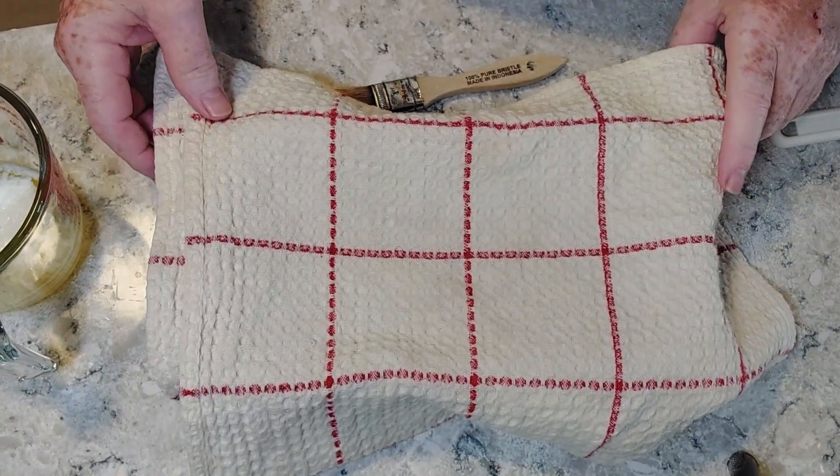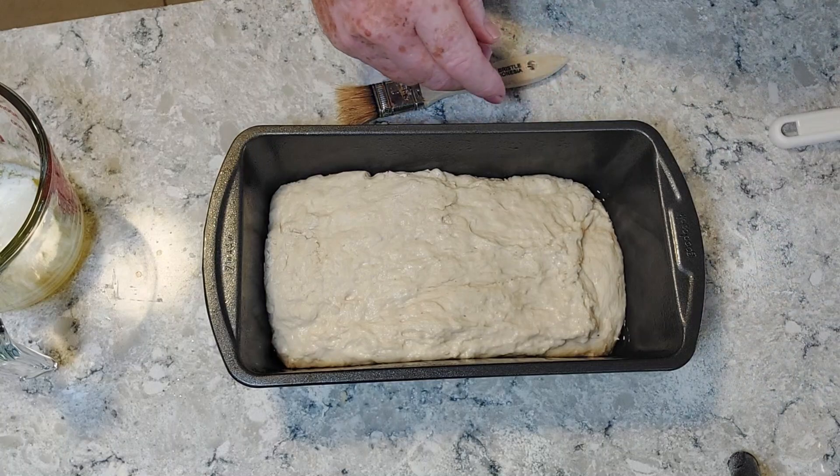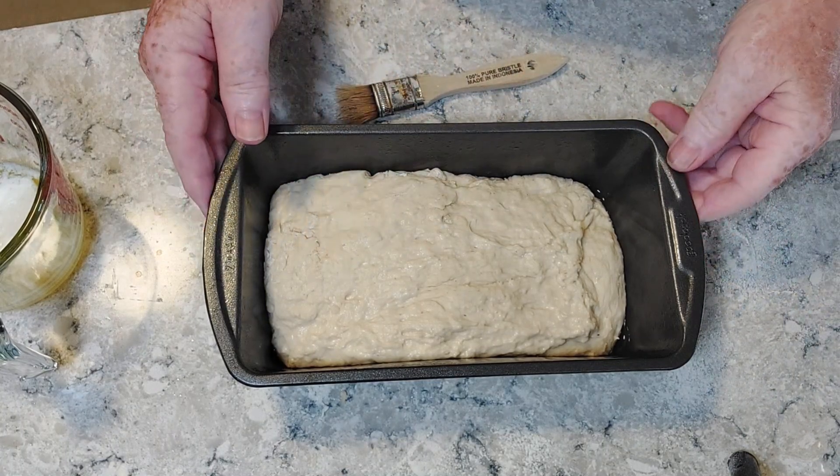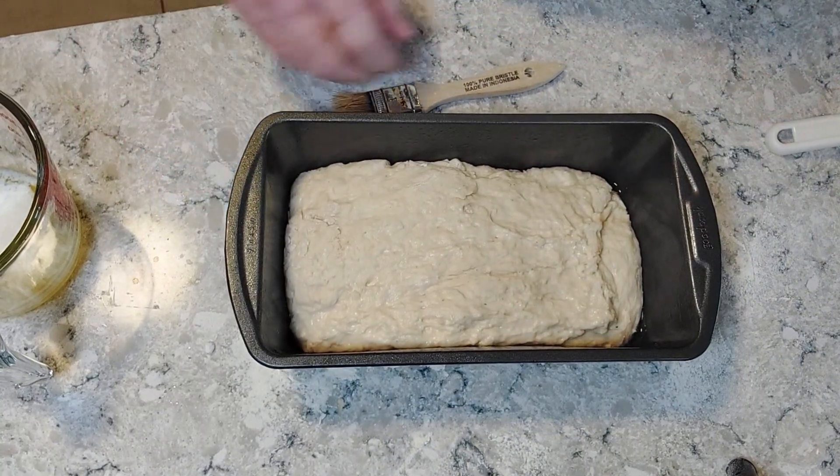It's been a good 15 minutes, so now we're going to uncover the bread. We can see that it has spread out a little bit — the yeast is having some effect.